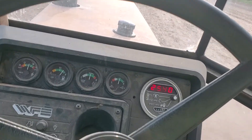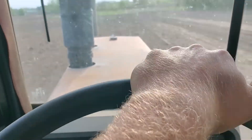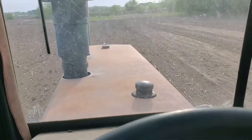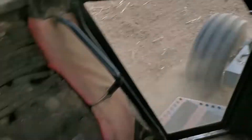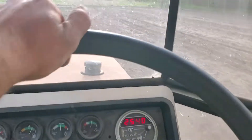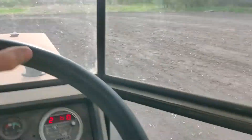There we go. That's a 2180 Series 3. She ain't a looker, but she's got the 3208 in it. Just the roof — the AC don't work, two years falling apart, but I tell you what. He told me this tractor is really a treat to drive, and he ain't bullshitting.